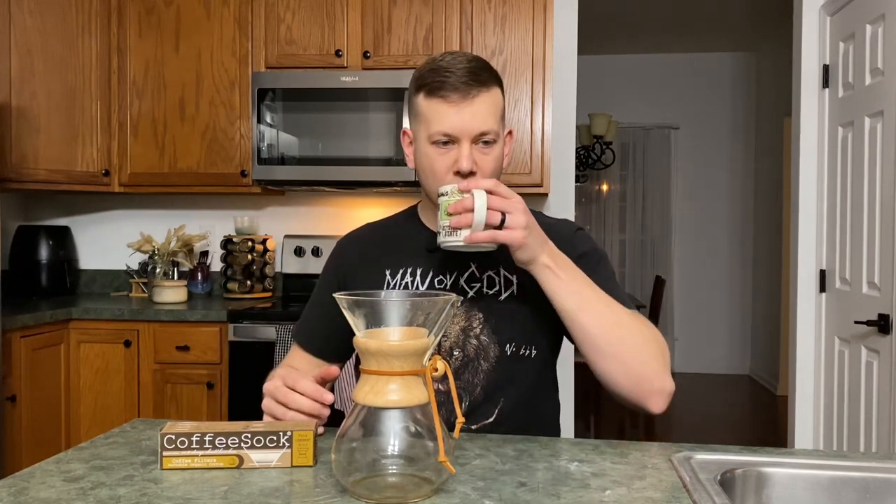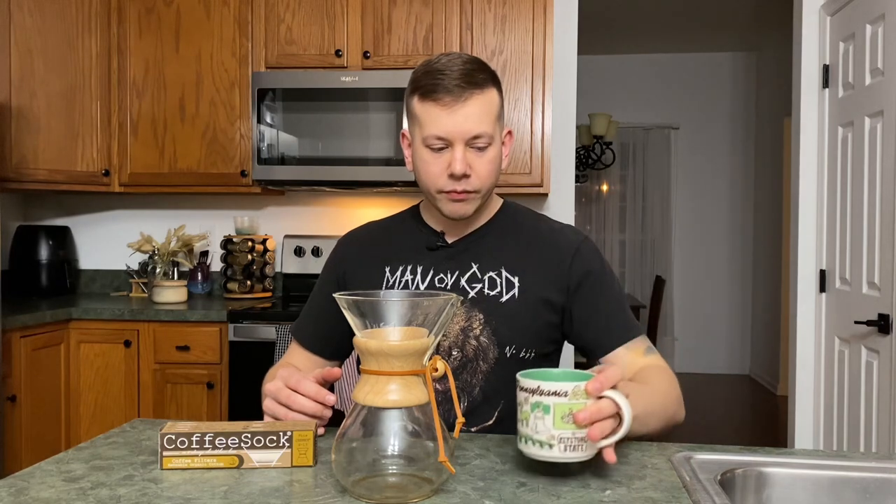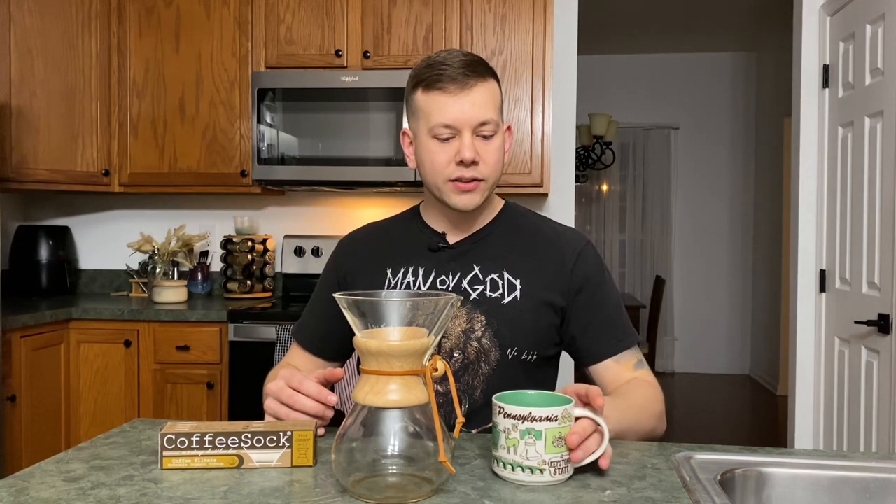I weigh out my grounds and measure the amount of water I want to use to get that perfect balance. I've also eyeballed it and still gotten a good cup of coffee — I just think being precise makes a better cup. It's honestly its own unique pour of coffee. It's not exactly the same as using a Chemex filter, not like an office coffee maker, not like a Keurig, not like espresso. It's smooth, you don't get any big particles in it, but it also has more to it than when you use a Chemex filter.